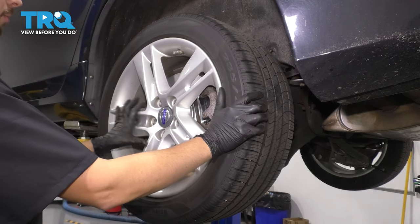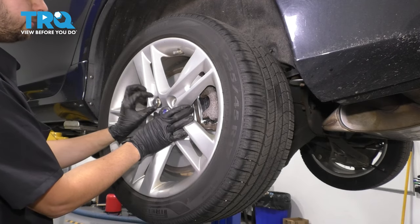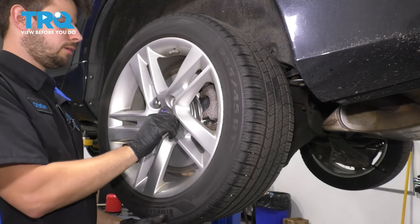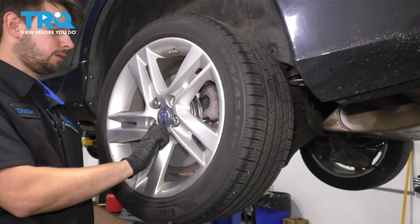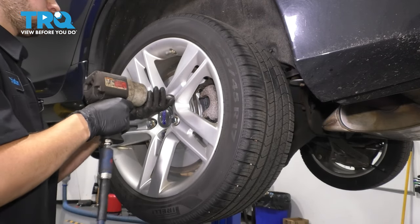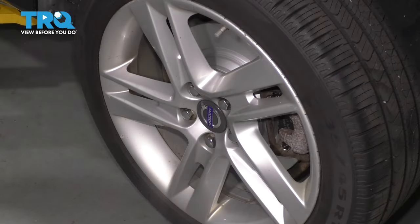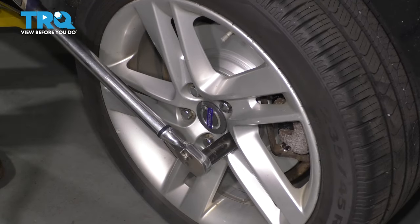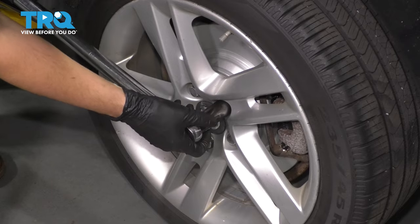Let's put the wheel back on. Line it up with the lug bolt threads and start one in so it'll hold the wheel. With one started, start the rest in by hand so they don't cross-thread, then bottom them out in a cross pattern and torque them to 103 foot-pounds. Double-check them.